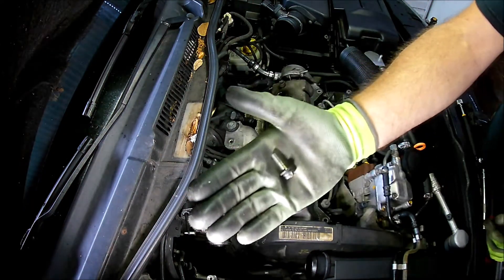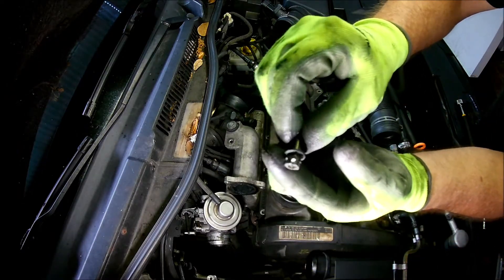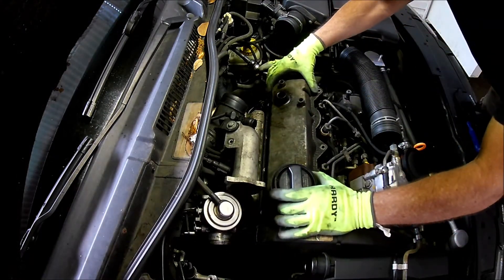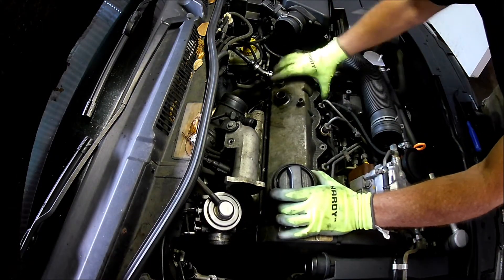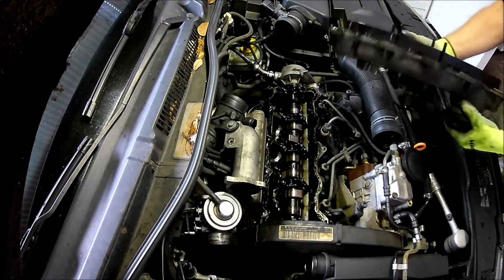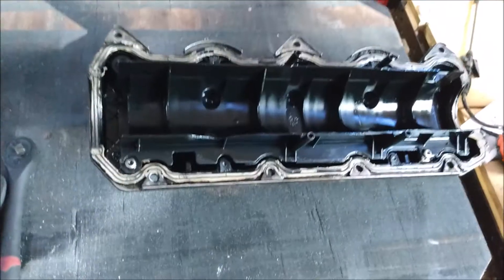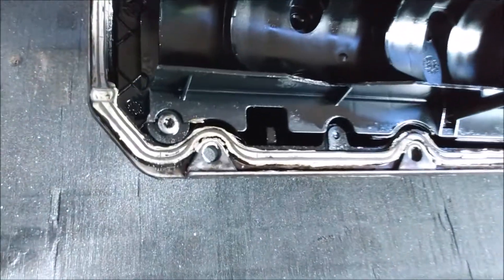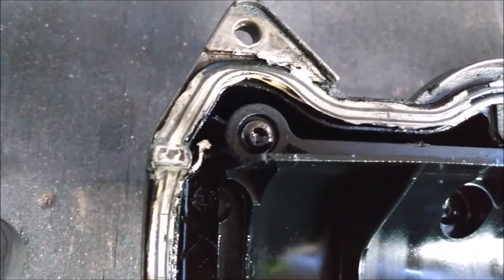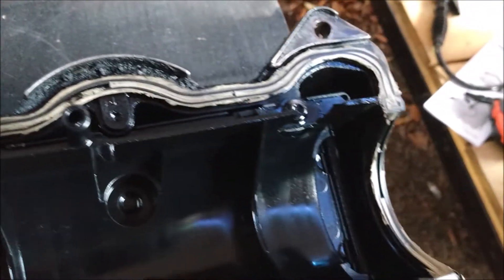Anyway, let's remove that valve cover. It came off really easy, which makes sense considering how much it was leaking. After I removed the valve cover, I noticed there was gray RTV sealant all over the gasket. So apparently someone else was in here before — maybe that was done during the previous timing belt replacement.